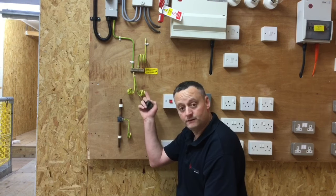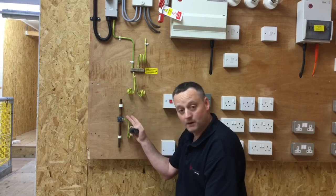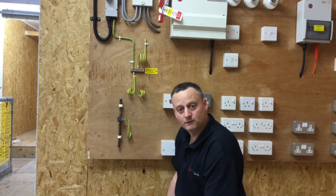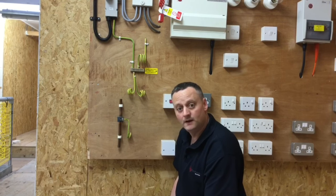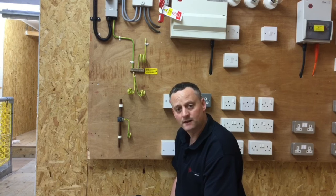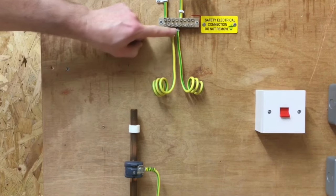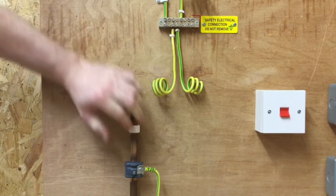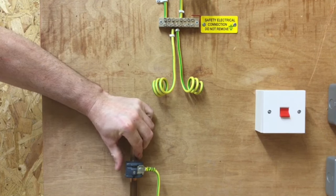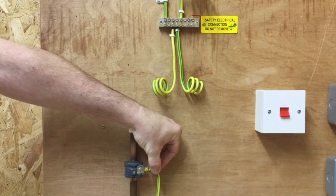We've proved the water bonding conductor is continuous — one end disconnected from the MET, reading taken at both the clamp and pipe work. We now need to repeat the same process for the gas, which is not in this location, so we'll need a longer wandering lead. Before moving on to gas, I've ensured I've reconnected the protective bonding conductor for water and confirmed the clamp is secured against the pipe as well as the cable secured within the clamp itself.